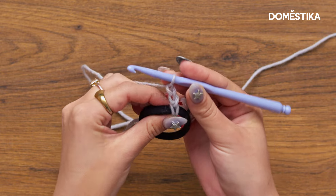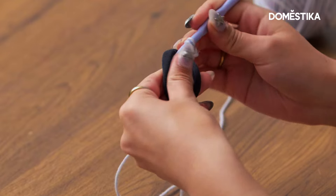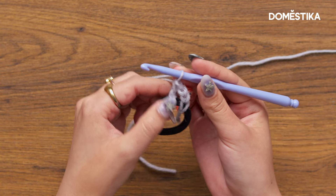Now we're going to start doing double crochets into the elastic. Yarn over, insert your hook into the elastic, yarn over and pull through, yarn over, pull through two loops, yarn over, pull through those last two loops — and that is a double crochet.